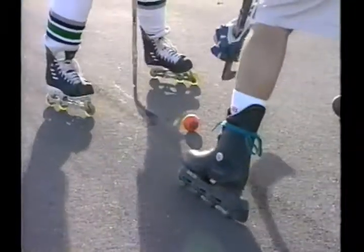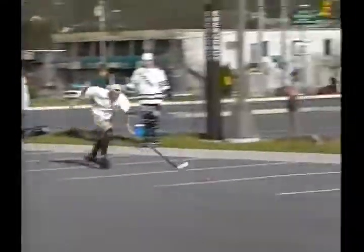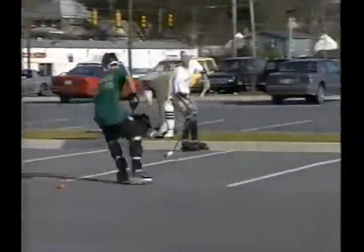Every Sunday afternoon, they get on the stick and have a ball. This dedicated lineup of rollerbladers get in line for a little in-line hockey. We've had a consistent number of people that play — about eight, ten that usually play.